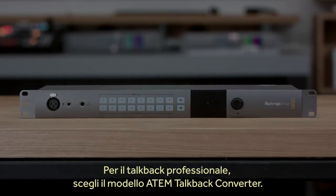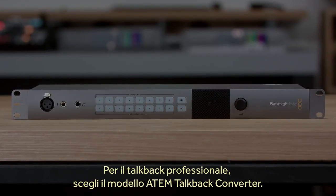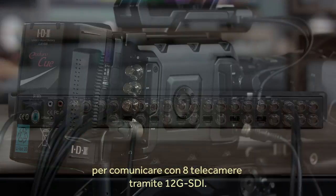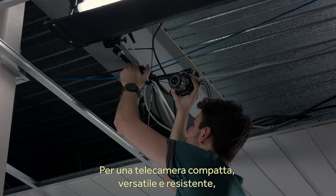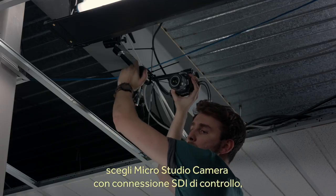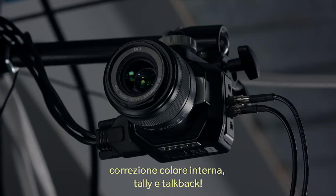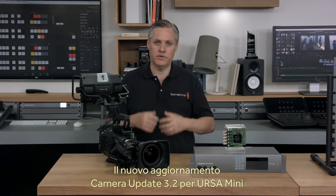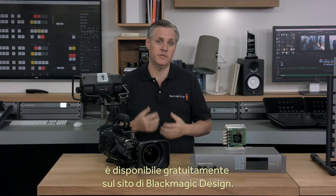Our ATEM switchers, even the sub-$1,000 ATEM Television Studio model, all output full SDI camera control so using these powerful features is easy. If you want professional talkback at the switcher end, you can also use our ATEM Talkback Converter. The ATEM Talkback Converter uses channels 15 and 16 of the SDI link to provide talkback for up to 8 cameras and it's a full 12G SDI design. If you're looking for an incredibly tiny camera, our Micro Studio Camera also has SDI camera control, the same built-in color corrector, tally and even talkback. The new camera update 3.2 is available today as a free download from the Blackmagic Design website.